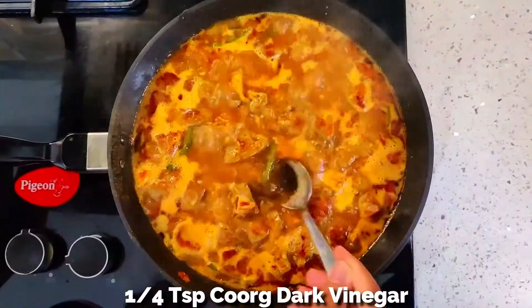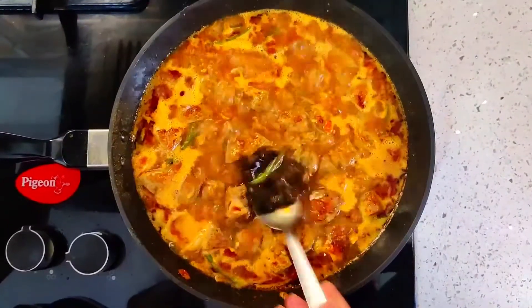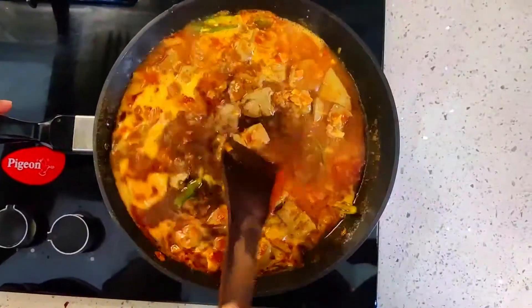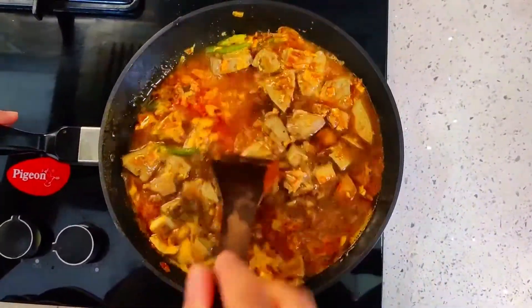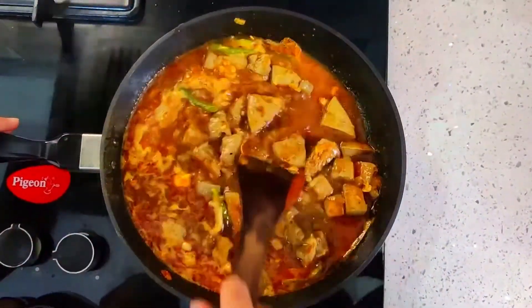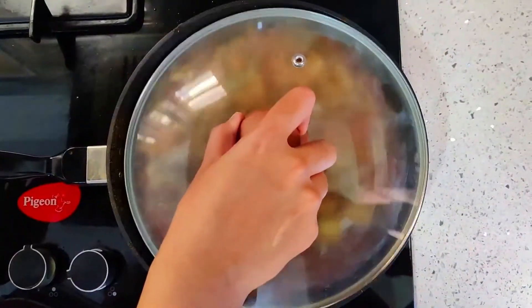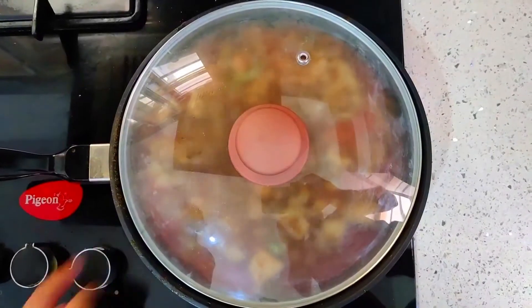Add 1 tsp kurdak vinegar. If you don't have kurdak vinegar, you can add juice of 1 lemon at the end. Cover with a lid and cook for 20-25 minutes on a low flame.